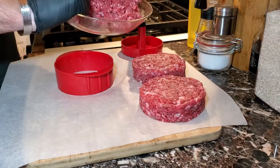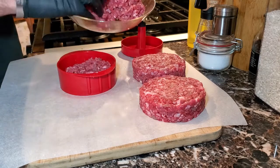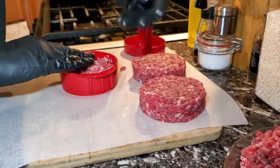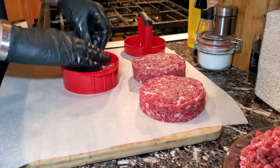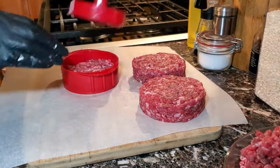So we have two burger patties that are the same size and now we're going to make two that are fairly thin. We're going to repeat this process — push the meat into the former, take the plunger and push it down. By adding less meat, we end up with a burger patty that's about half the size of the first two burger patties.